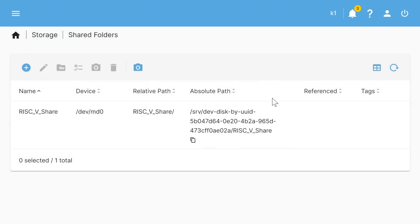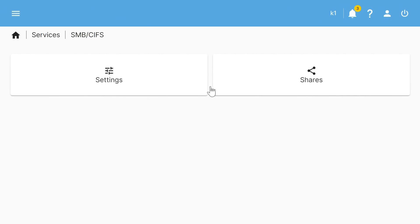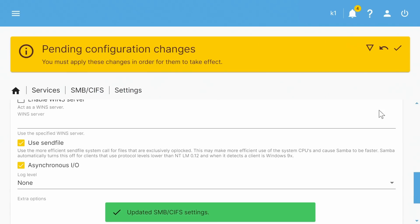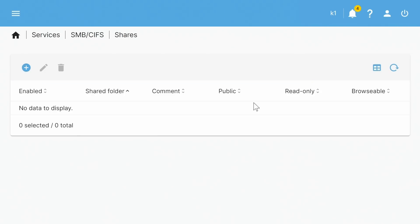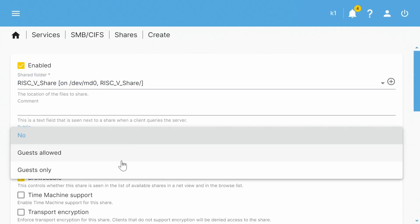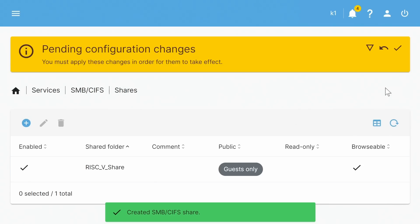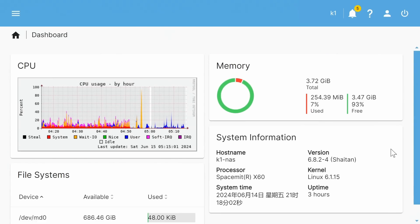To allow other computers to access the shared folder, we go to Services > SMB/CIFS, enable the service, save, and confirm. Then under Shares, we create a share, pick the shared folder we created, set permissions to 'guests only' so anyone on the network can see it, save, and apply changes. Our drives are now in RAID configuration and shared for public network access.